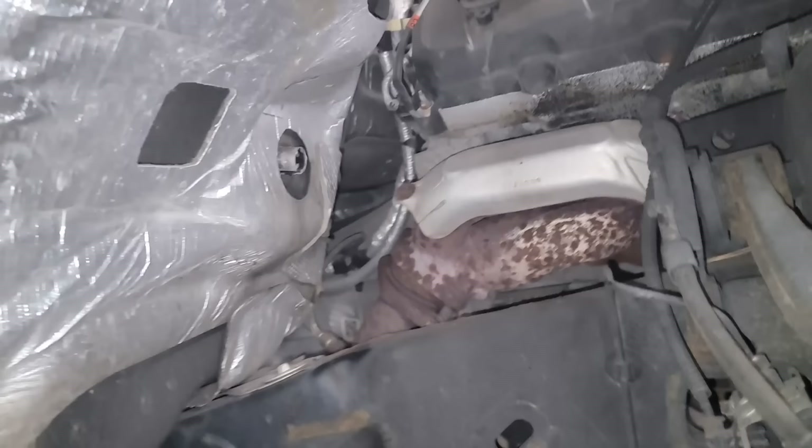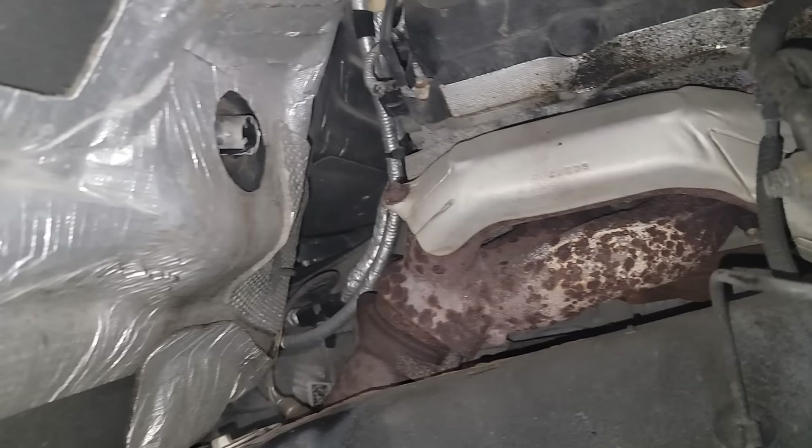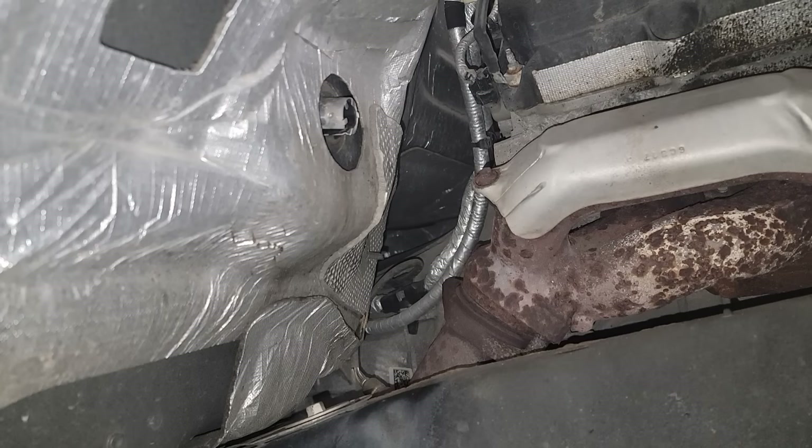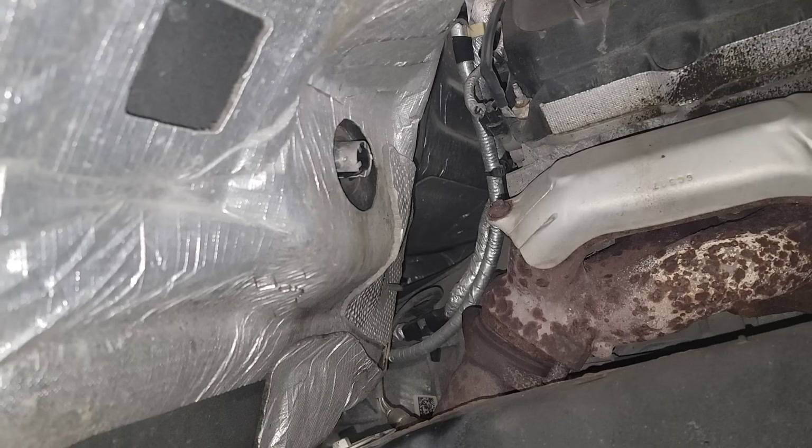We have a 2016 Ford F-150 with 109,000 miles — it's got a 5.0 Coyote in it. My friend said she didn't even make it two miles out of the parking lot. As soon as it started to warm up a little bit, it flagged a P1289 over temp code — a cylinder head over temp code.